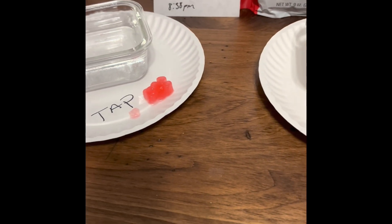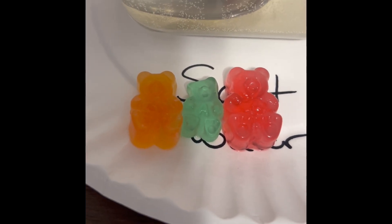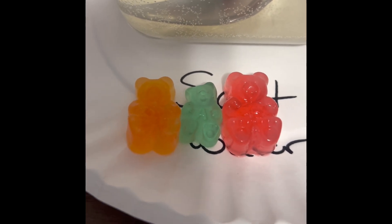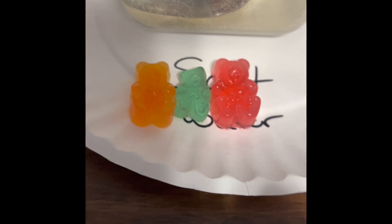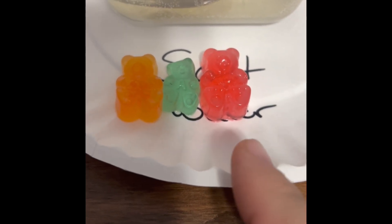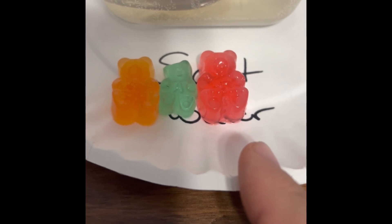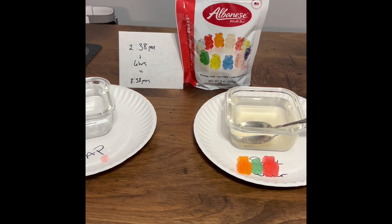It appears that the same thing happened with both the tap water and the salt water. Based on the pictures provided in the prompts, I was expecting the one in salt water to shrivel up and get smaller, or at least dry out a little and get hard, compared to the one in tap water — which I had a pretty good idea would swell up as normal. But yeah, that's what I got as far as observations go.